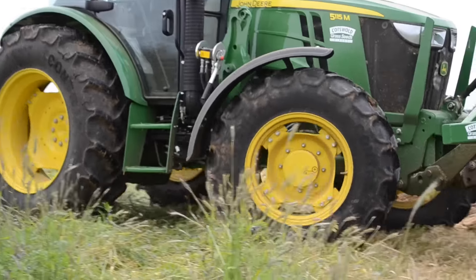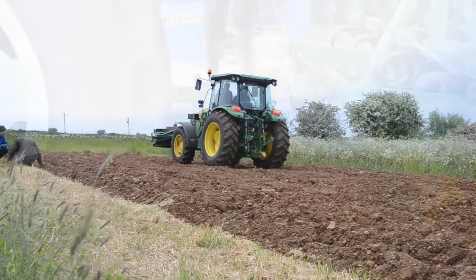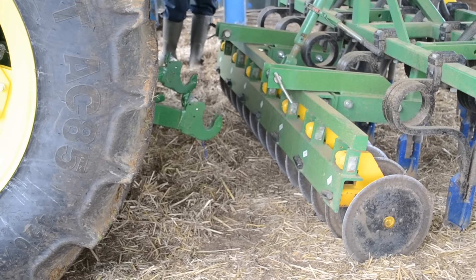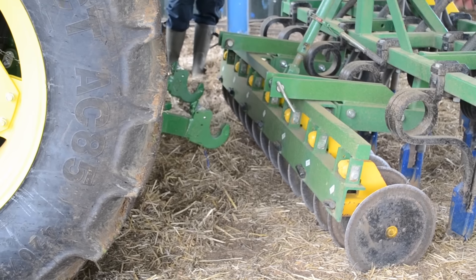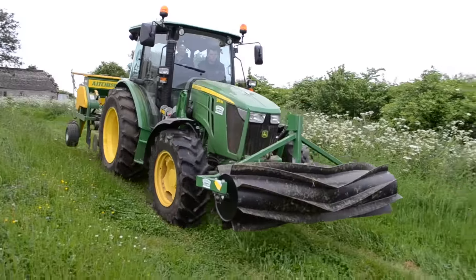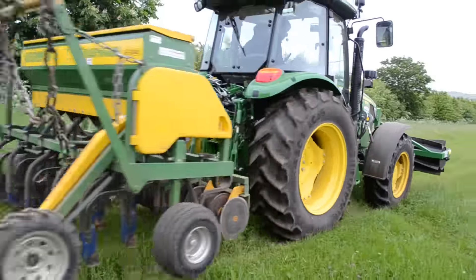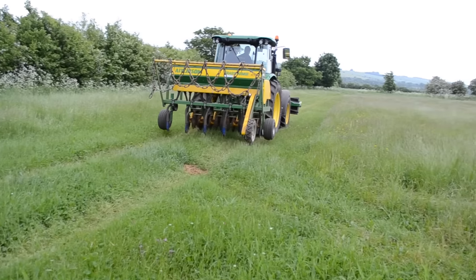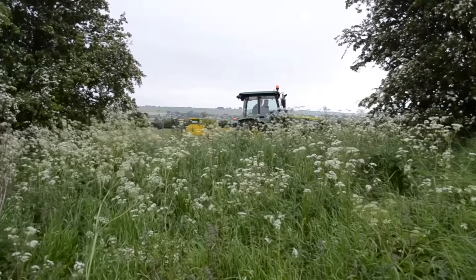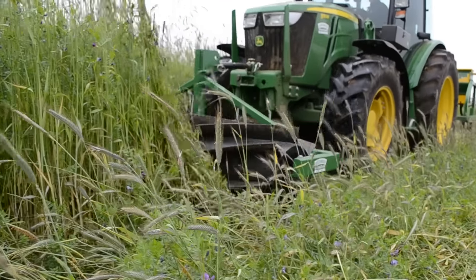Let's go and put the drill on and see whether it will cut through this. The drill is the same width as the crimper roller — it has a set of discs at the front and coulters at the back. The idea is that we'll cut through and go in the same direction as the roller has laid our rye-vetch crop, so let's see whether it works.